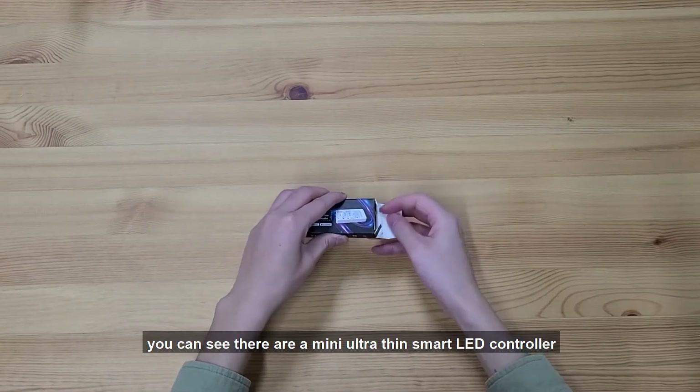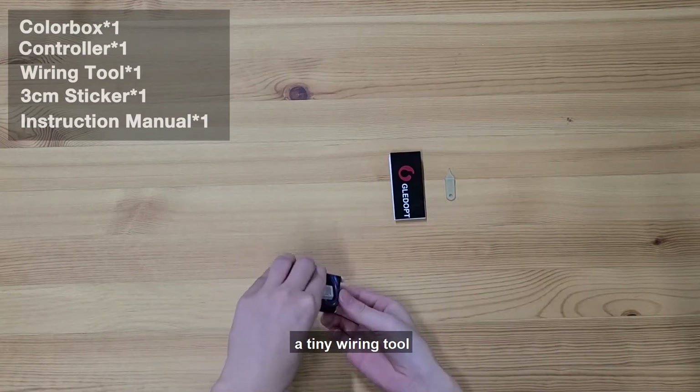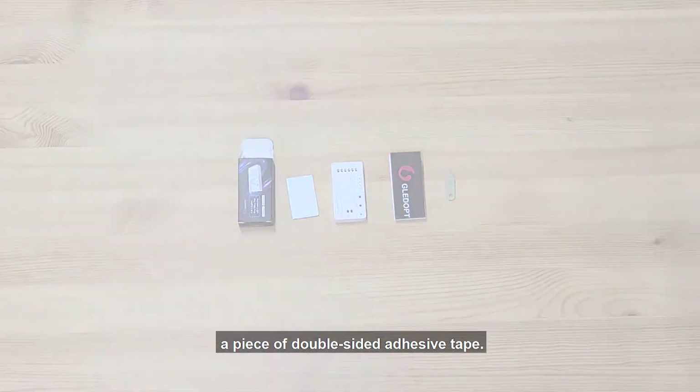Let's unpack it. You can see there is a mini ultra-thin smart LED controller, a user manual, a tiny wiring tool, and a piece of double-sided adhesive tape.